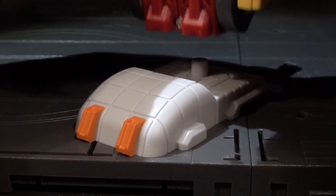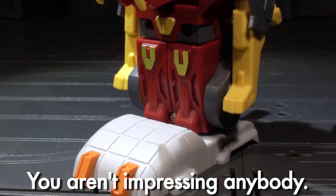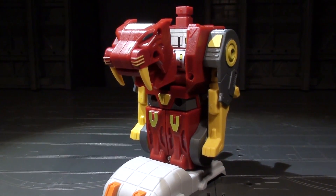But check it out — now he's a leg! Since these guys are Scramble City-like, they appear to be able to function as either type of limb.